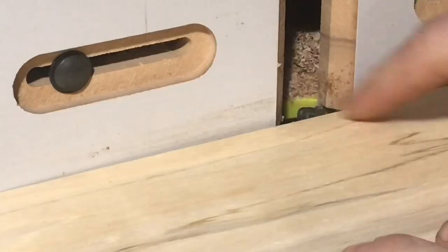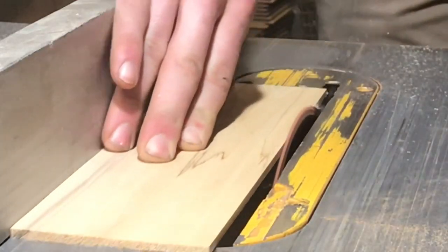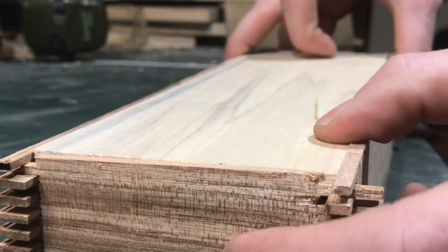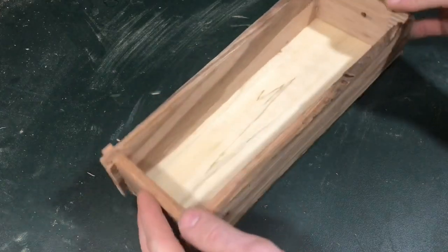For the bottom, I took another piece of pallet wood, thinned it out with the planer, and then fit it into a dado that I cut into the bottom inside corner of the box.